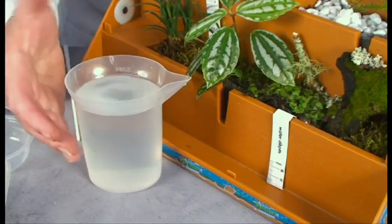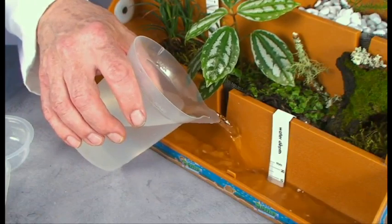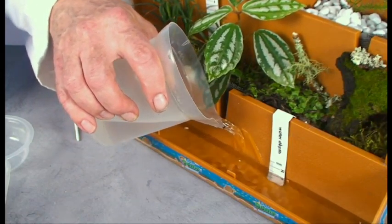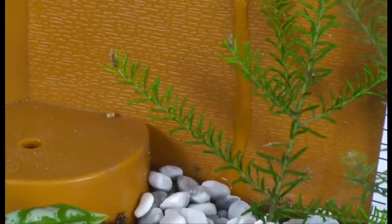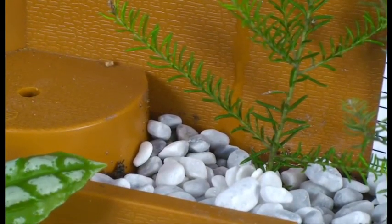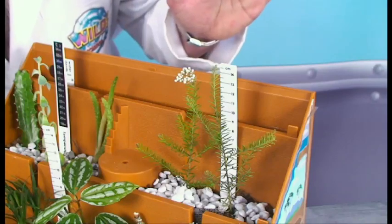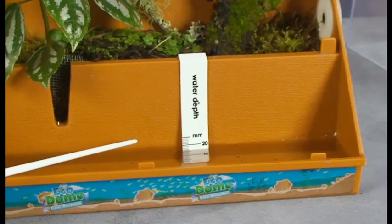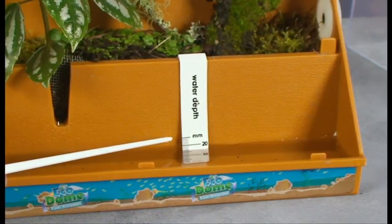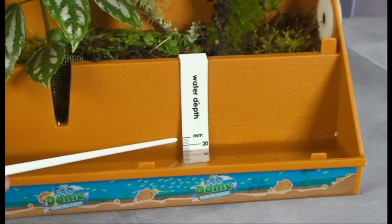Now we need to add water, which is the lifeblood of any ecosystem. I'm going to fill the lower lake first, and then fill the upland lake until it trickles over its little waterfalls. And if you look closely, there it goes — it's just running down there. The ecodome is all about the science of ecosystems, and how water moves in an ecosystem is really important. We've got a water measurer — a depth measurer in the lake.